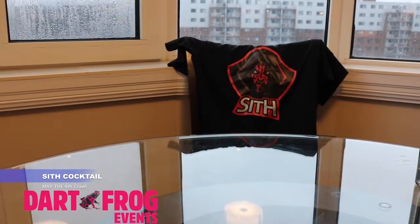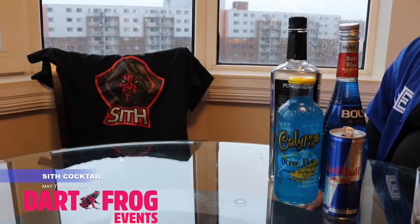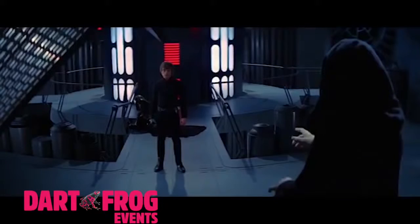In honor of May the 4th weekend, we are making a Sith cocktail. This drink is inspired by Emperor Palpatine and his Force Lightning.